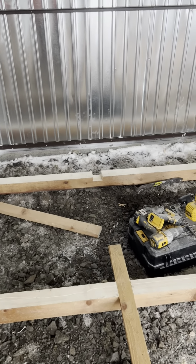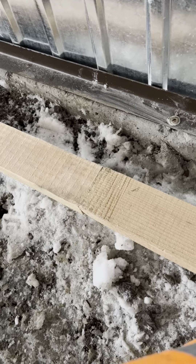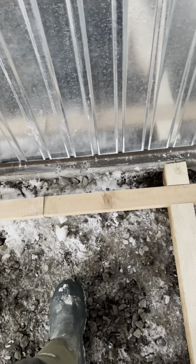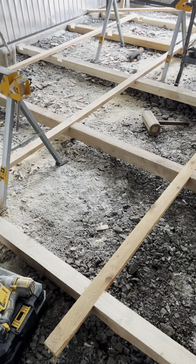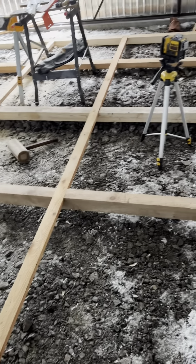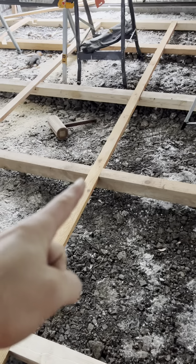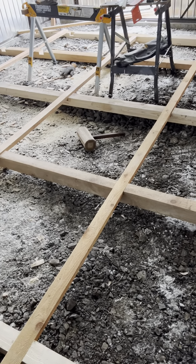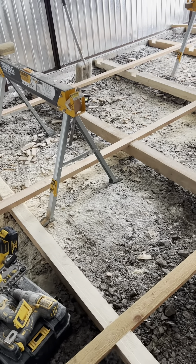My plan is to put this one like that and join them - something like that. Because this timber is not long enough, so I'm gonna screw this small timber to the maker and then get it level. That's my plan for the next few hours.